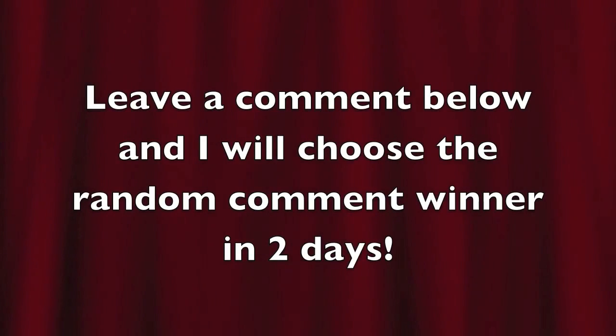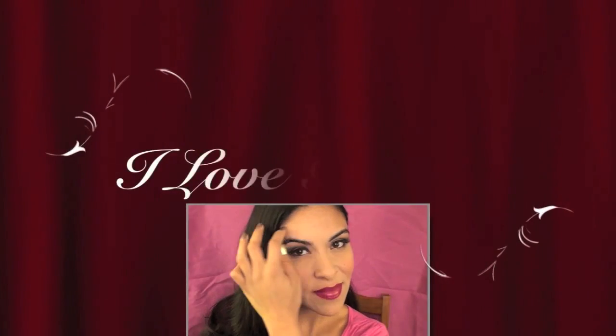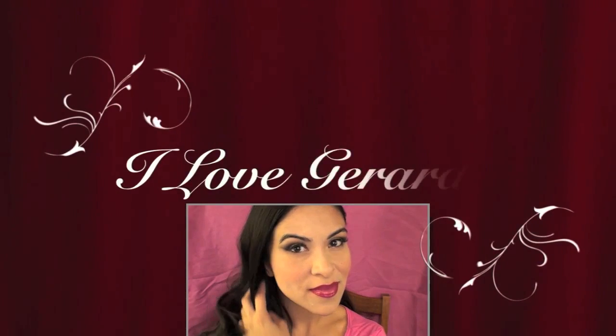There was a contest I was holding before, so you don't have to leave a comment for that anymore. I do like to hold contests, so I hope you've been inspired. Check out my previous videos!